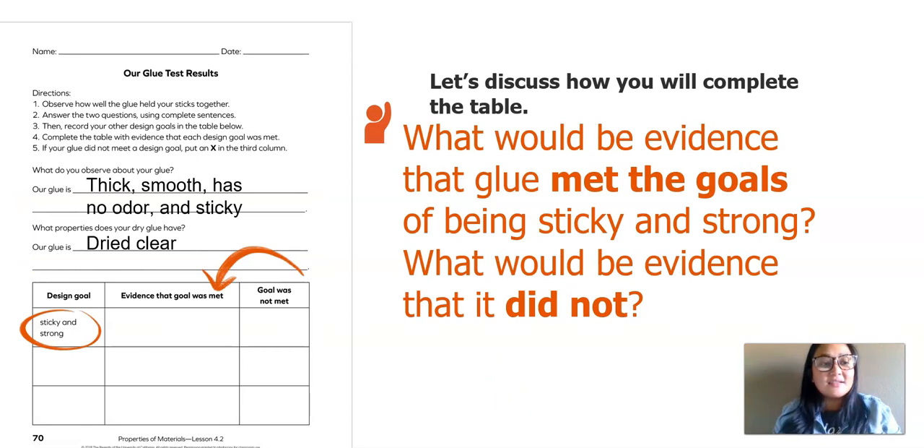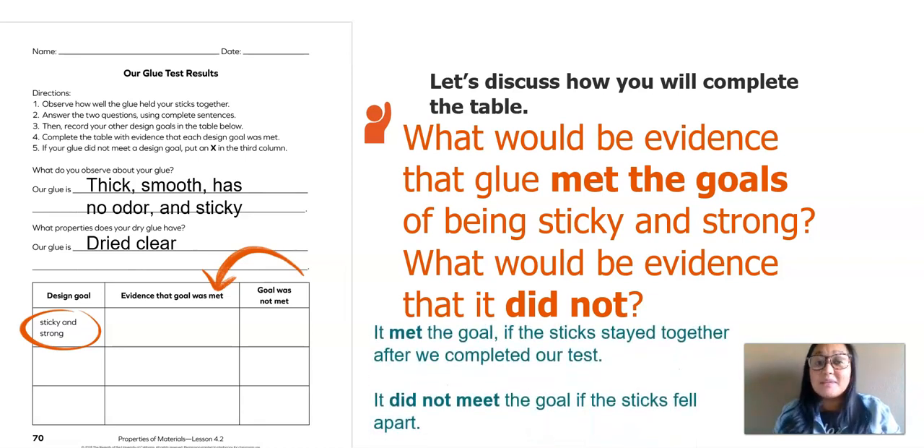Now let's talk about how to complete the table below. There is a circle around the first two design goals of being sticky and strong, and a big arrow pointing to evidence that the goal was met. What would be the evidence that glue met the goals of being sticky and strong, and what would be the evidence that it did not? It met the goal if the sticks stayed together after the test. It did not meet the goal if the sticks fell apart. Write that in the second column, or if it did not, put an X in the third column.